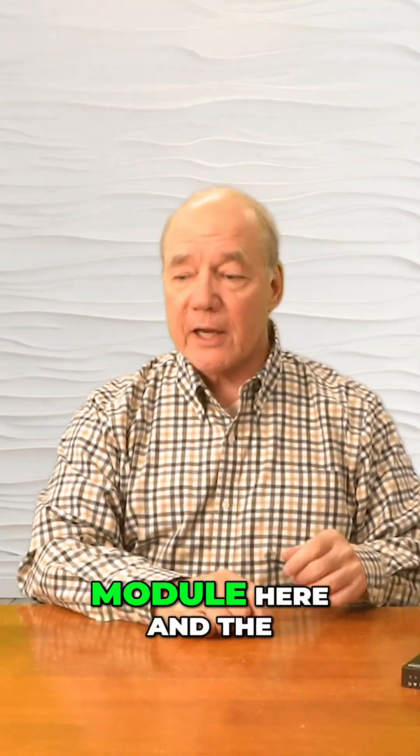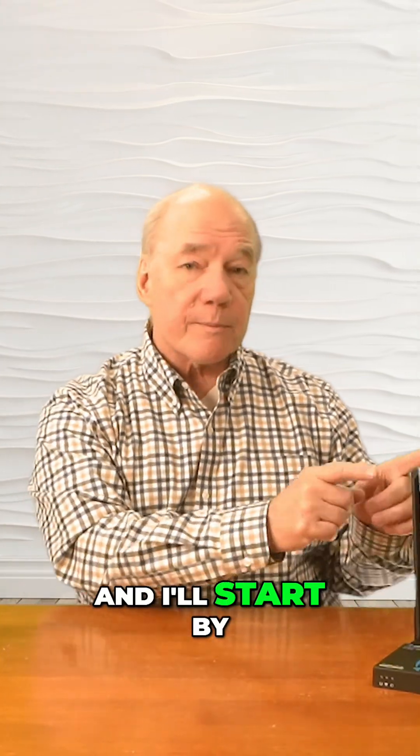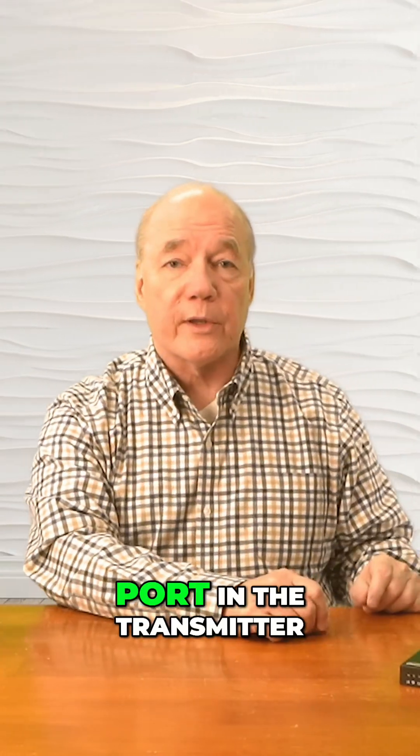In front of me, I have the transmitter module here and the receiver module here. The first set of connections I'll make are to the transmitter module, and I'll start by disconnecting the media player from the monitor and plugging that cable directly into the HDMI input port of the transmitter.